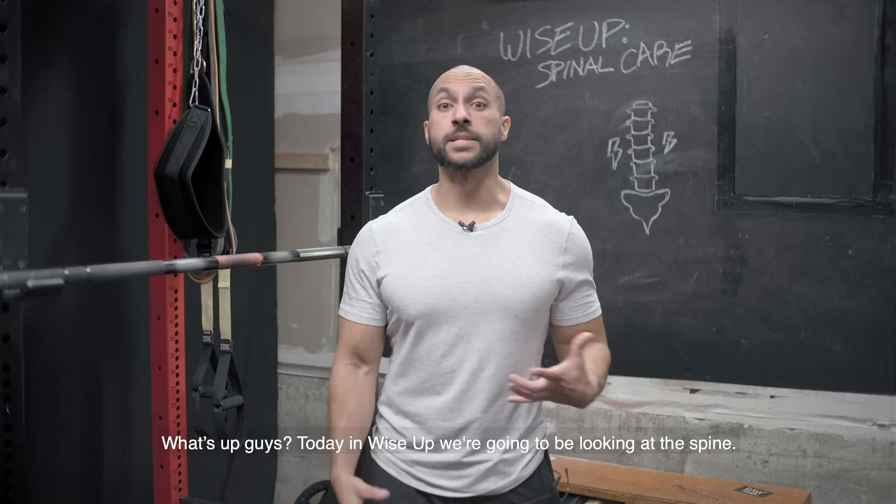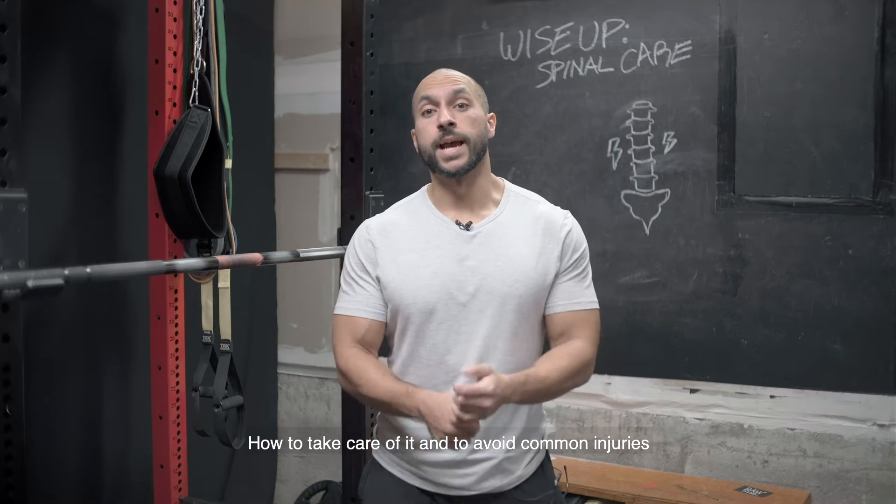What's up guys? Today on WiseUp, we're going to be looking at the spine, how to take care of it, and how to avoid common injuries.